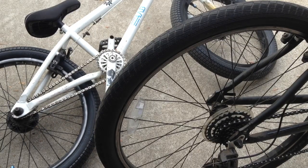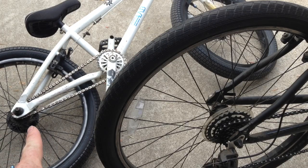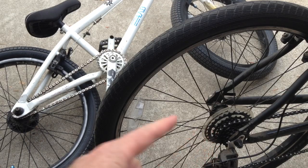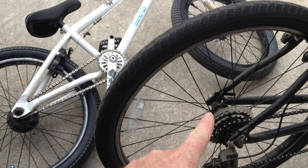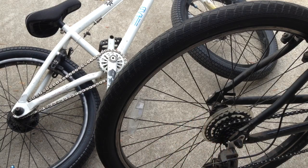The short answer is there's no good way to make your wheel louder other than replacing it, because this one just has bigger, heavier, stronger parts in it that are going click click click against each other, whereas this one has smaller, lighter parts.